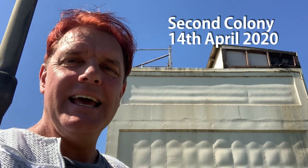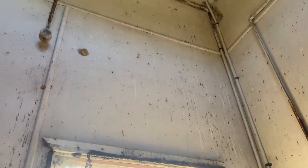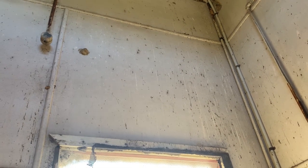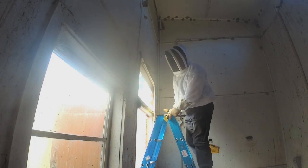G'day, here we are again — it's Tuesday, the day after Easter. I'm back at this sewage treatment plant to take care of the bees in this structure on the first floor. I've got the first colony out, and now I'm going to begin on the second colony, and probably tomorrow I'll knock over the third. Pretty good day ahead — at least the weather's beautiful. We're inside this little structure and the second colony is in the cavity above the doorway. I'm going to take this sheet off, see what's behind it, and start cutting comb and gathering bees.